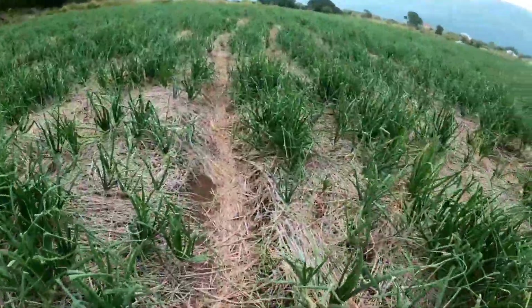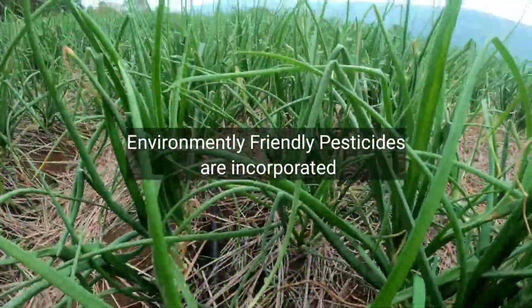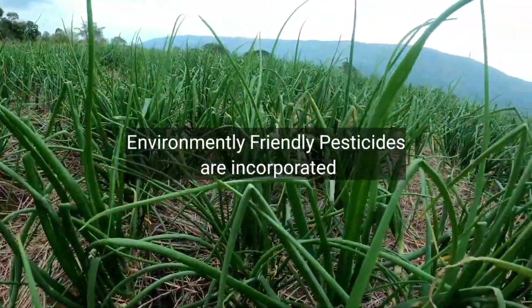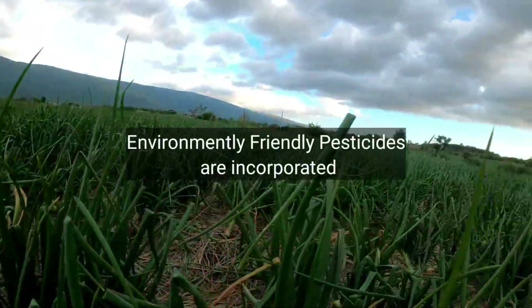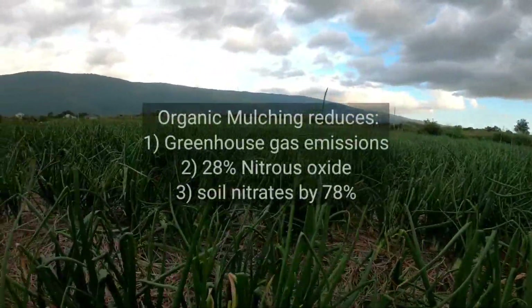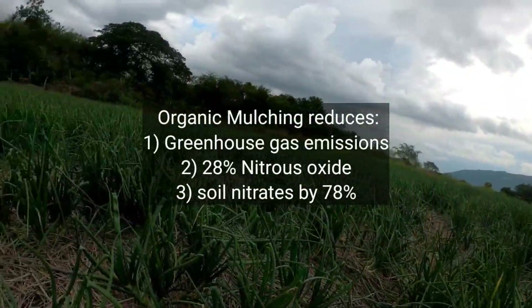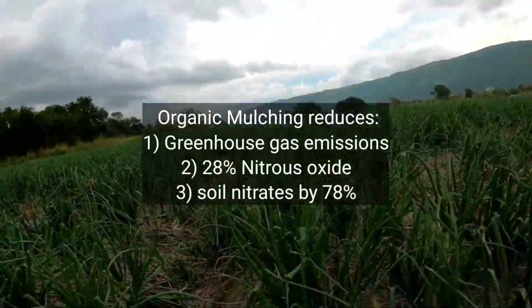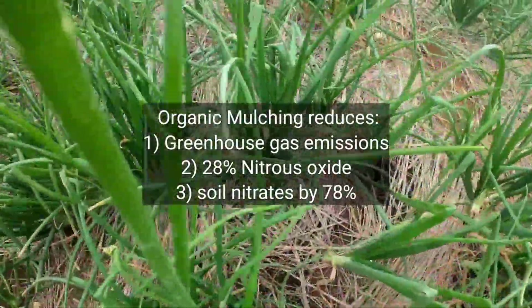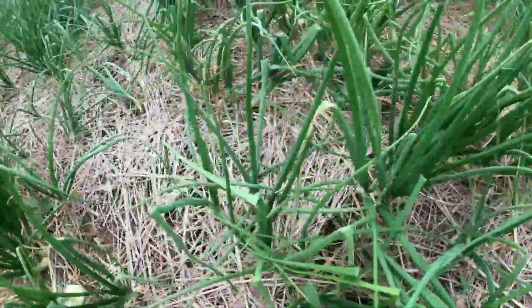Sustainable agriculture consists of environmentally friendly methods of farming that allow the production of crops or livestock without damage to human or natural systems. It involves preventing adverse effects on soil, water, biodiversity, and surrounding or downstream resources, as well as those working or living on the farm or in neighboring areas. Elements of sustainable agriculture can include multiple cropping or crop rotation, as we can see from this onion farm.